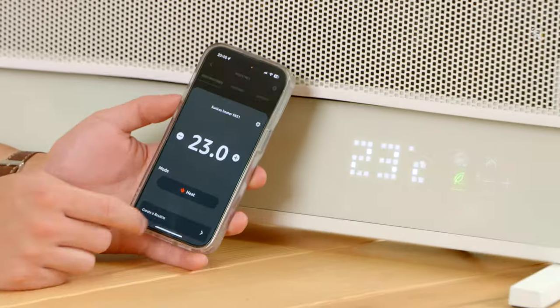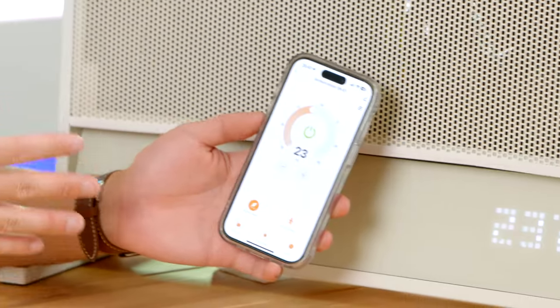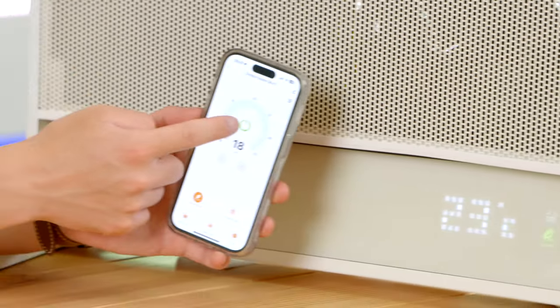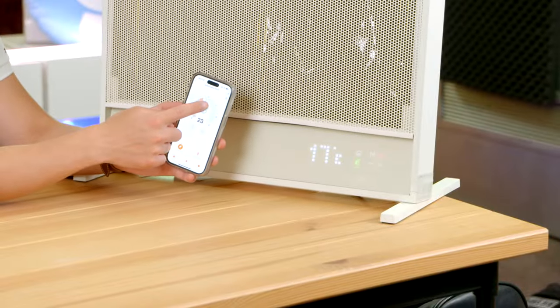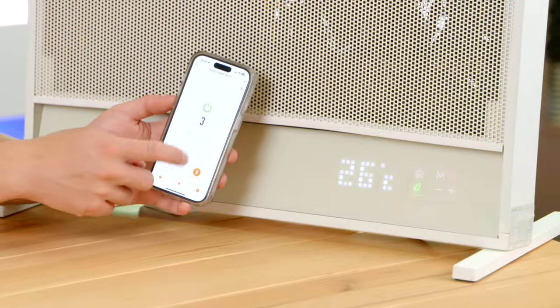If you prefer not to use Alexa, you can also use the built-in Smart Life app. In here you can adjust the temperature quite easily, turn it on and off, and adjust the mode too. Let's put it back in focus heat mode and we can adjust the power levels just like we did before.